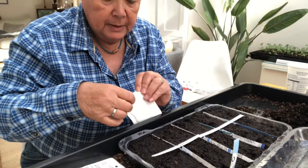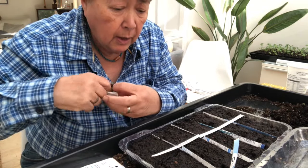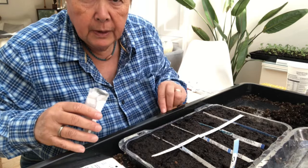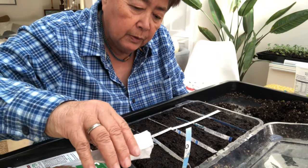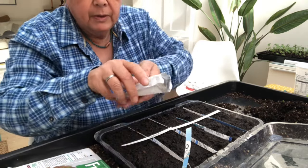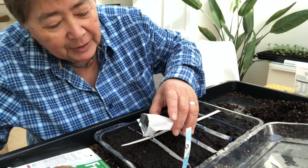I just lay these seeds on the top, and I'm going to be putting them in this section — let me just move that so you can see it a bit better — just do a little sprinkle over the top.